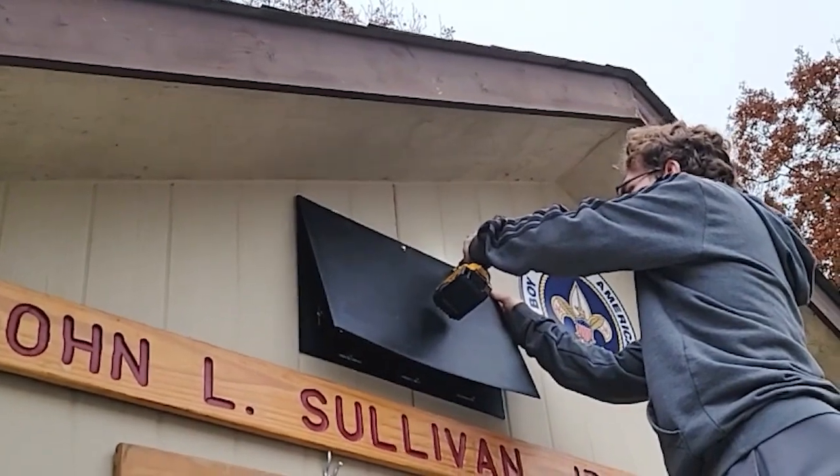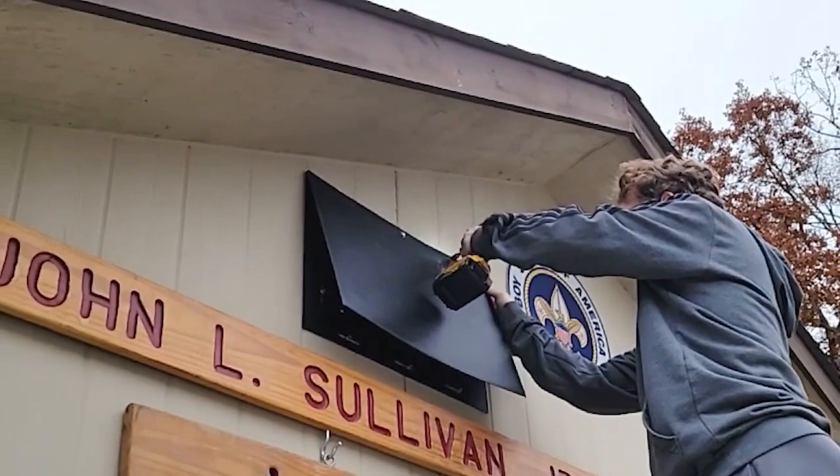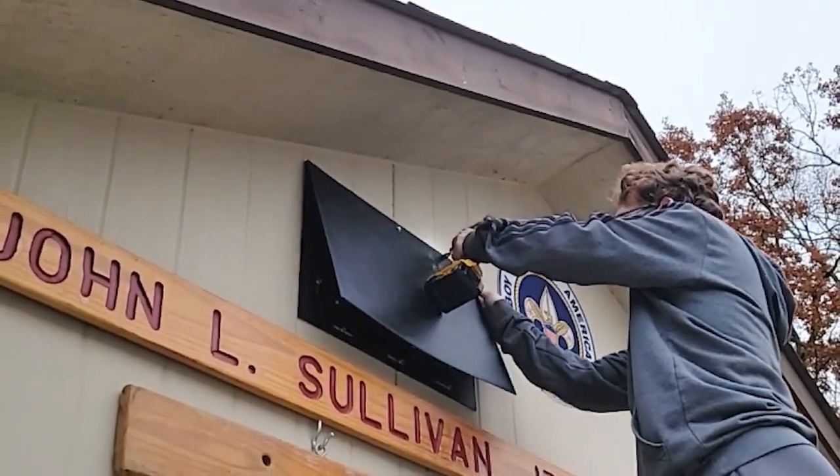I want to thank Daniel Hoots for working on this. He did the install step-by-step. We put it in place, we sealed the top, and it is good to go.